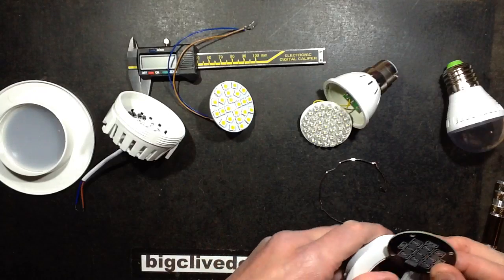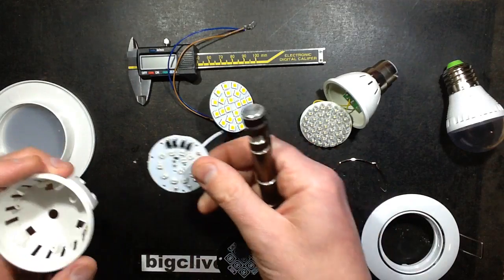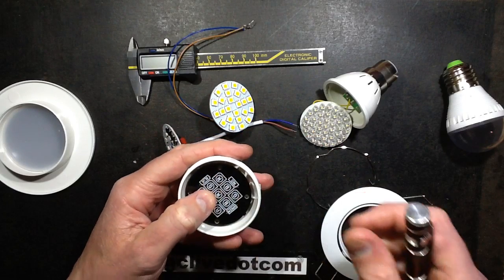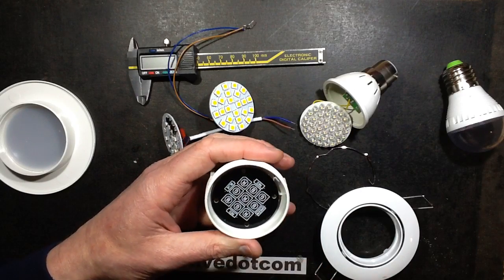He asked if this circuit board would fit in this type of housing. While it won't clip in, it could actually just be tacked in — it could be glued in with hot melt glue — and that would give the option of a color-changing light operating at low voltage. It could be quite nice in fact.